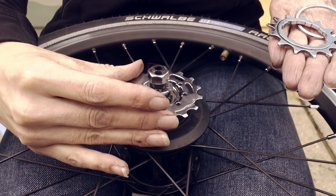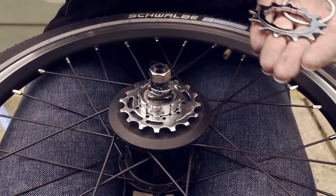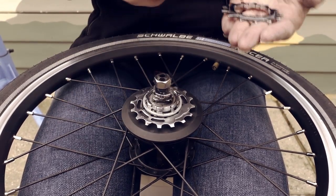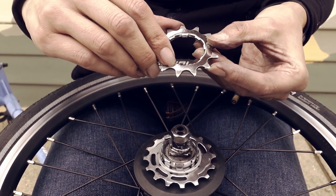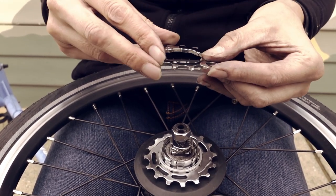Next up is the 16 tooth sprocket, followed by the spacer. Next up is the 13 tooth sprocket. It also has a triangle to show you where the widest spline is. It has a step that goes on the underside.